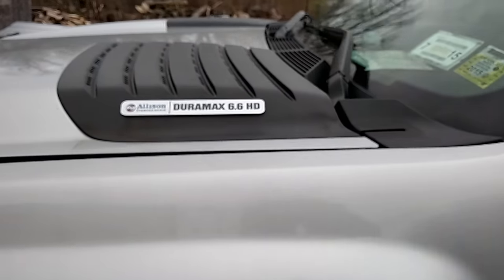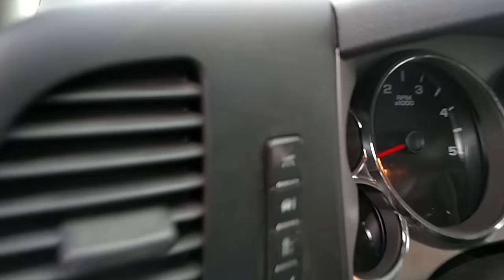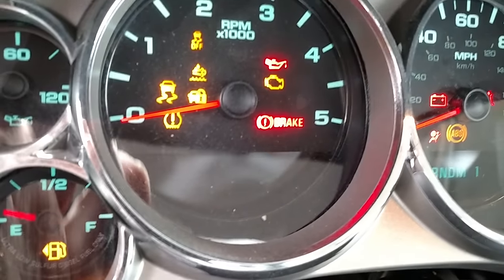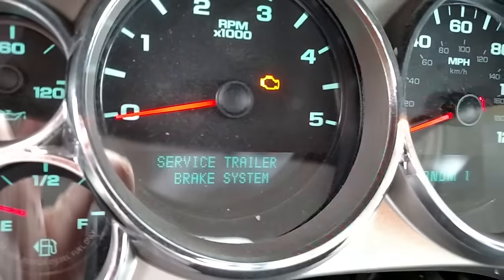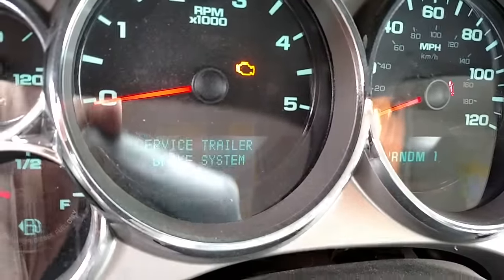2013 Chevy 2500 with the Duramax diesel — I get the 'Service Trailer Brake' warning. I'll show you what pops up on the screen. If you take it to the dealer they're gonna charge you about 300 bucks to change this little part.